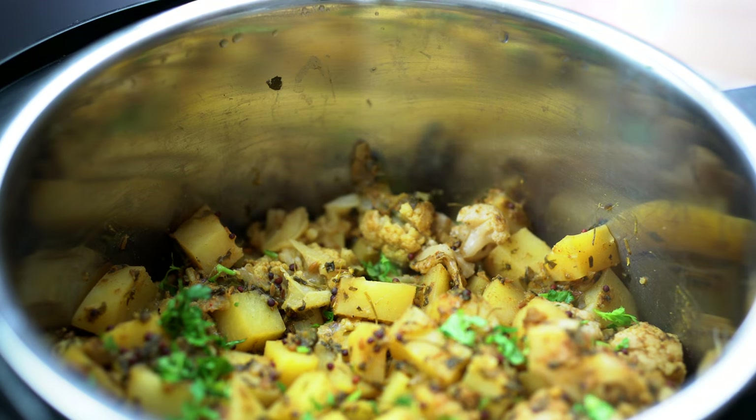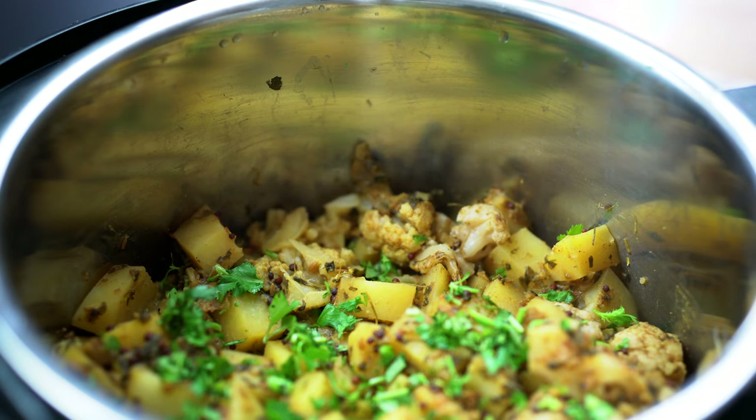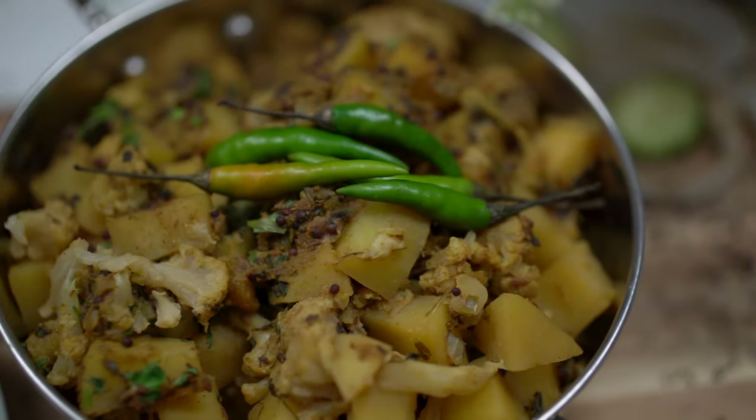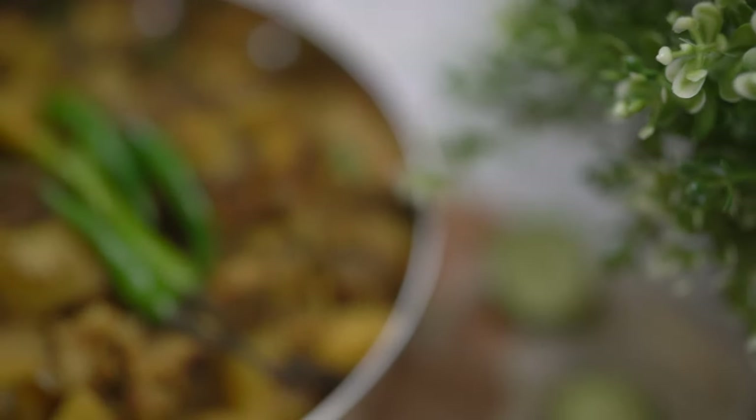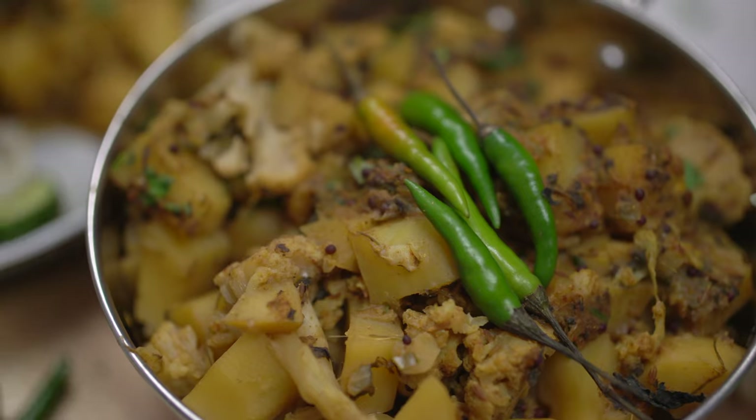All you have left to do is garnish it with some fresh cilantro and enjoy. There you have it — easy instant pot aloo gobi, or potato cauliflower. If you enjoyed this video, please give it a thumbs up and don't forget to subscribe. If you're looking for more healthy plant-based recipes, head over to my blog at thesoulfulcook.com. Leave a comment down below if there's something specific you would like to see on my channel next. Thank you so much for watching. See you next time.